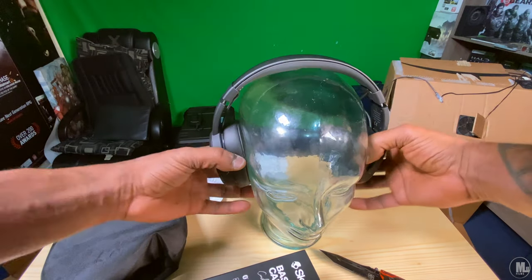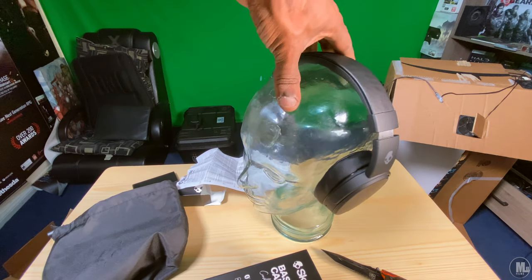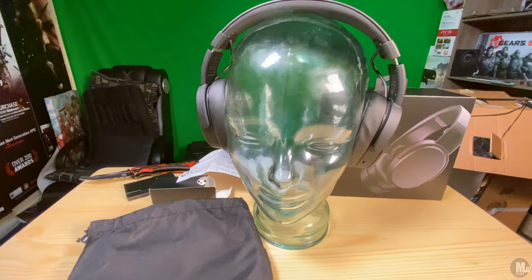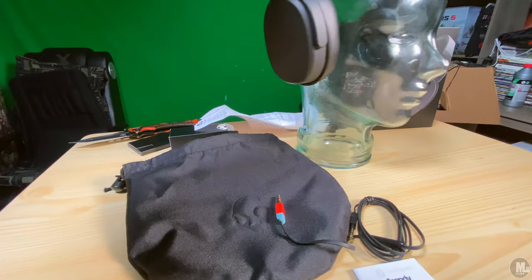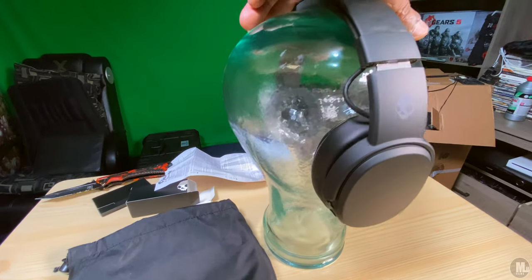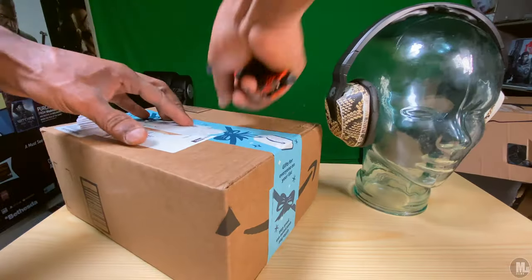You also have your travel bag, which surprised me when it comes to the quality. Real good quality — I turned it inside out so you guys can see how soft it is. They did a good job; I'm surprised they went into that much detail with this little carrying pouch.